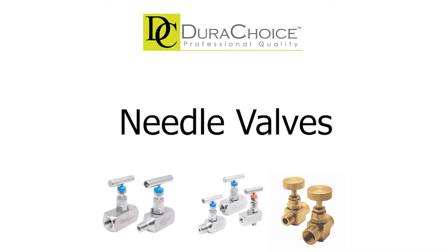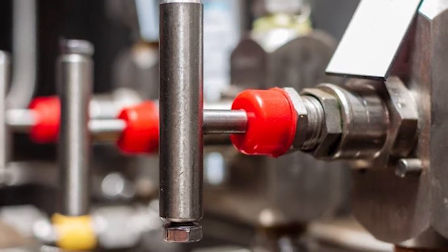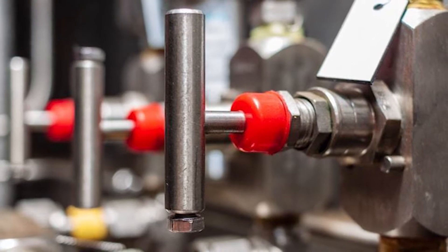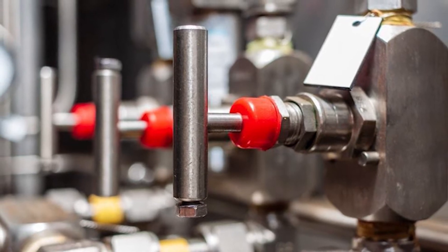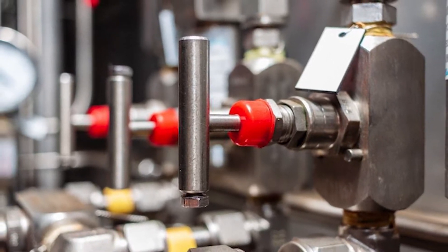A needle valve is a valve with a small opening or port with a needle-shaped plunger that allows precise regulation of flow. A tapered pin is used in needle valves to gradually open a space, which can be regulated by using a spindle, allowing for fine control of flow. Generally, needle valves have a small orifice and long tapered seats.